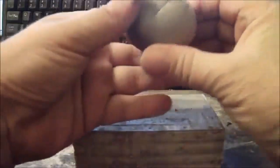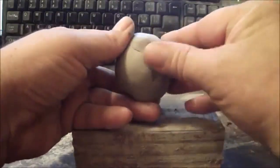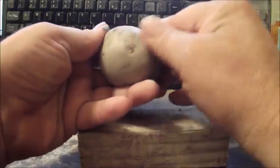The first thing I'm doing is rolling a ball between the palms of my hands. I just want to get it fairly uniform. There are still a lot of perforations in the clay, so I'm just taking my thumb and smoothing it out a little bit to get it fairly round like that.